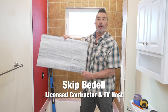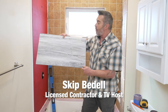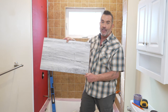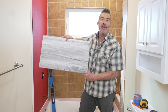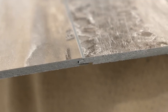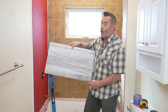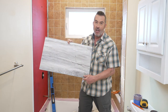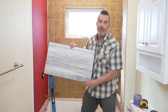Hey, I'm Skip Bedell. Welcome to the Palisade Tub Surround Installation video. Today we're talking about installing Palisade tiles. These tiles are perfect for DIY installation because they're waterproof, mold and mildew resistant, and have a super easy DIY installation with their interlocking tongue and groove system that requires no mortar and no grout. The best part is they can be installed over drywall, cement board, or even your existing tiles. Let's talk about some of the tools you'll need.